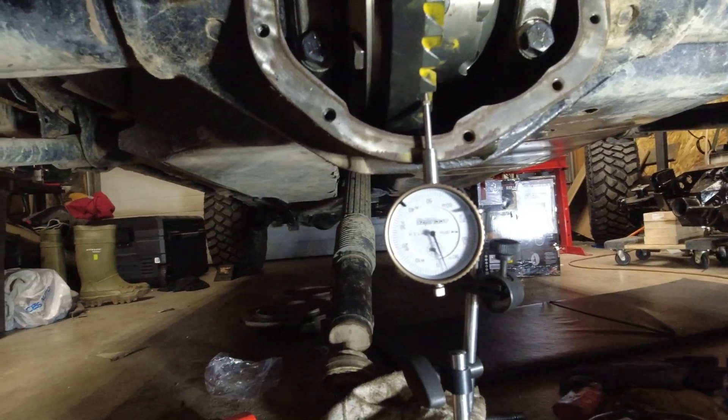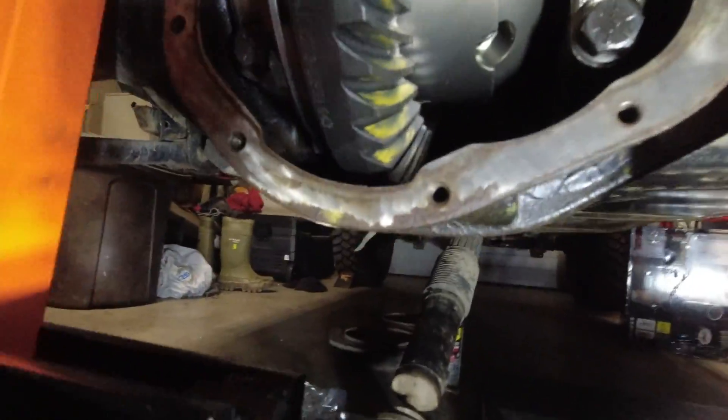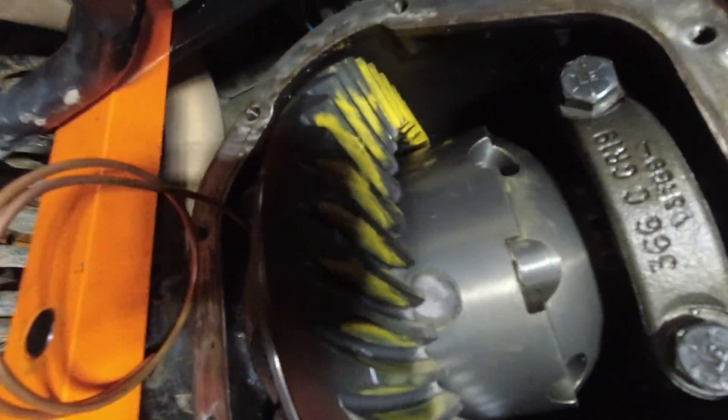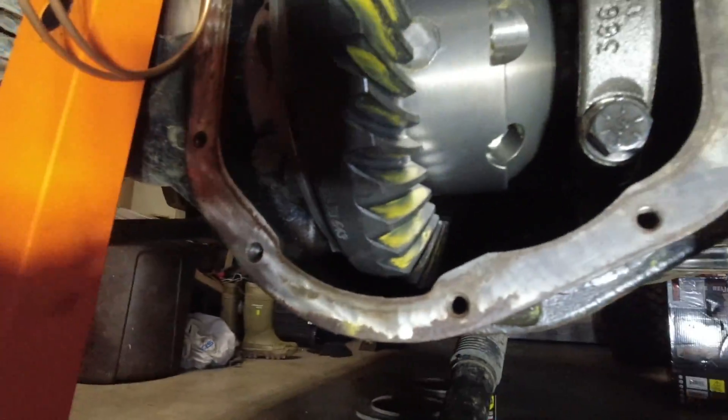Check your backlash — make sure your backlash is in spec. Just double-checking the gear pattern: see how the paint transferred onto the non-painted side of the gears. I'm pretty happy with the way the pattern turned out.